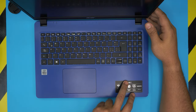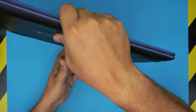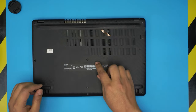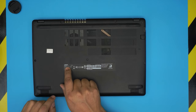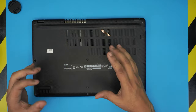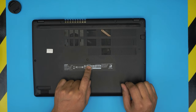This one is an Acer Aspire 3 lineup and it comes with an Intel Core i3 CPU. The exact model for this one is an A315-56-38TB. That number is right over here, or you can see the model number which is N19C1. N19C1 is a general model number so it can be a little different inside, but the exact model you'll know is this one right here.